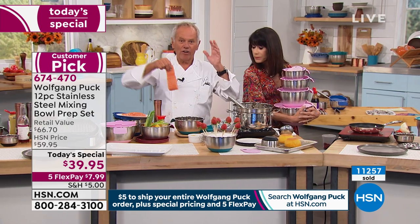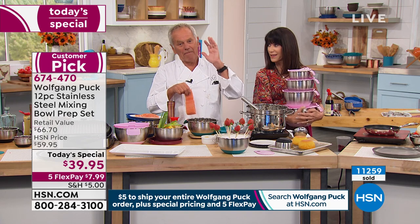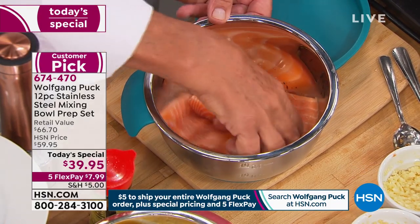Now, what are we doing? Marinating. I love my meat and my fish marinated. I make a teriyaki salmon — so I put a little bit of ginger, maybe a little touch of garlic, and then I put my salmon fillet in here and turn it over.